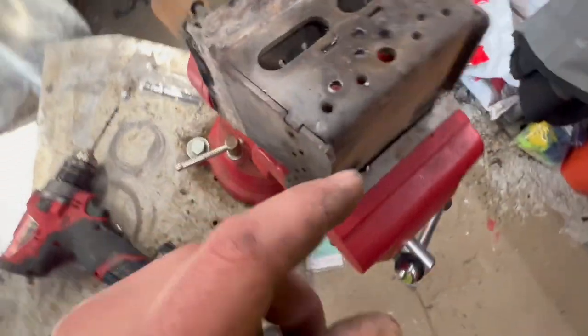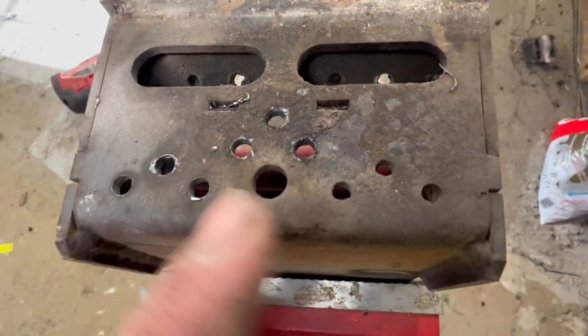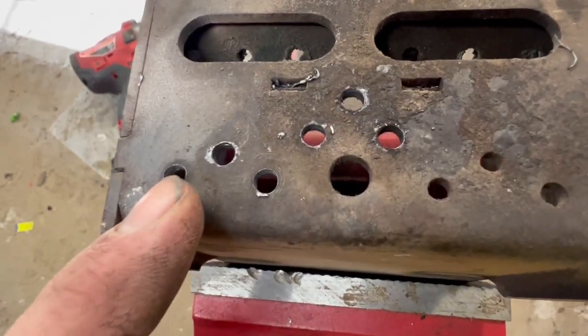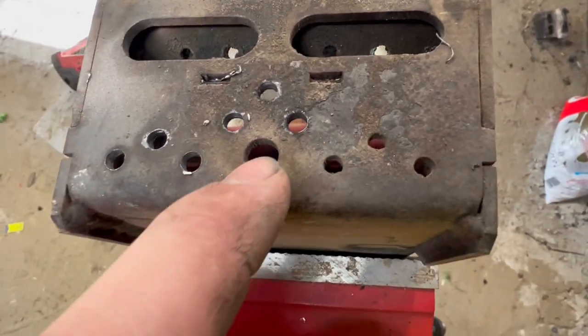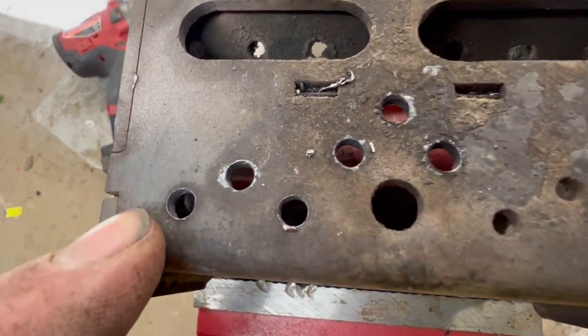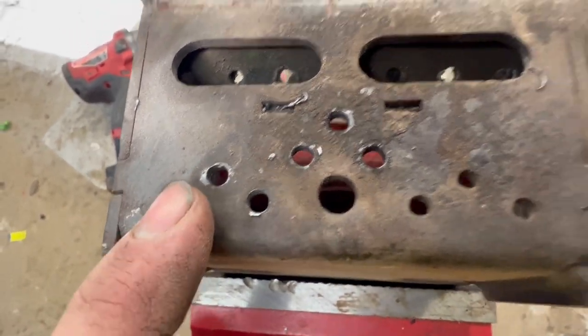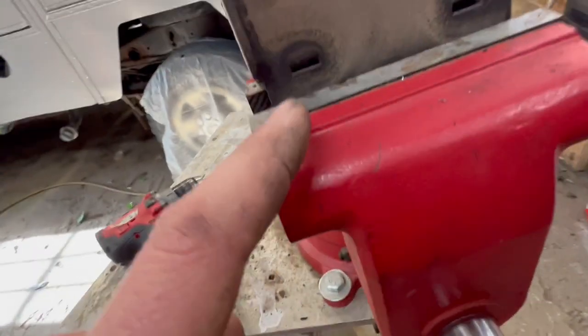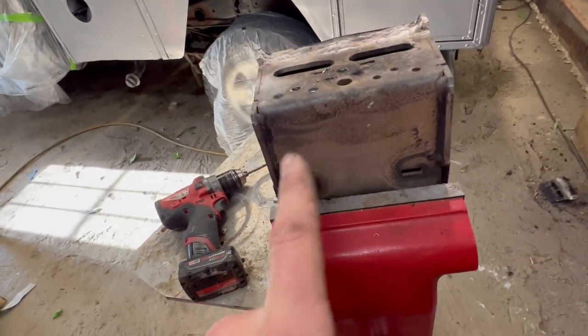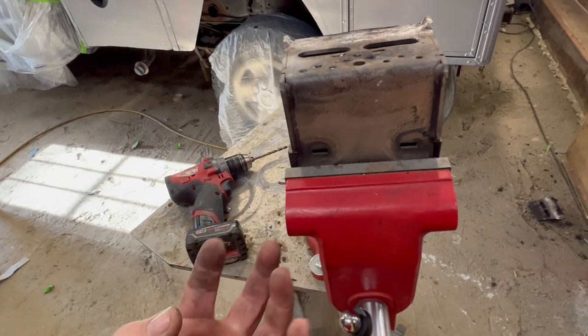So what I'm doing now is making these holes bigger — these air holes. You can see I already drilled this one, this one, this one, and that one. Super easy to do. I'm not making them excessively big; just going one size up. You can see it's not that huge of a difference, but I'm going to drill all these out. And then there are only these two slits in the bottom to let air up, so I'm going to drill maybe 10 holes in the bottom here so that it can get air up through the bottom.